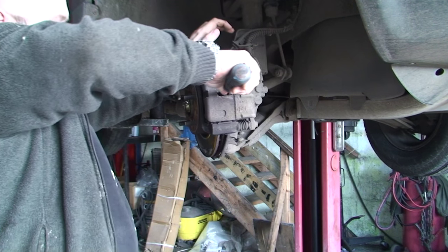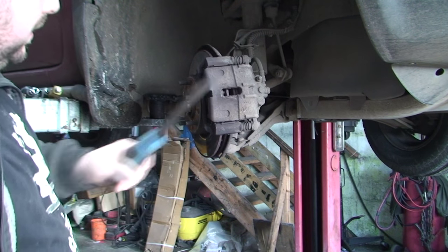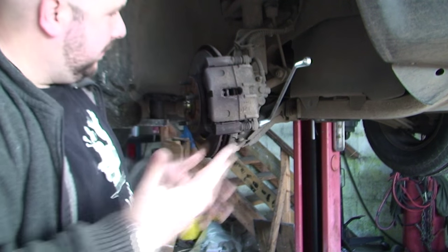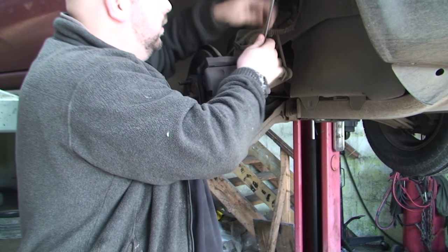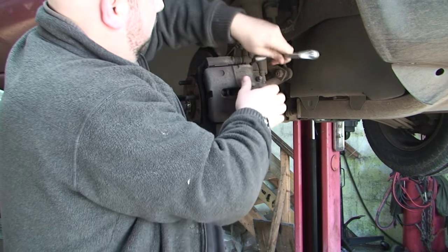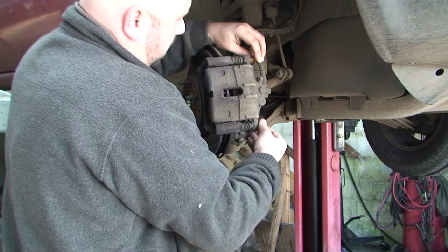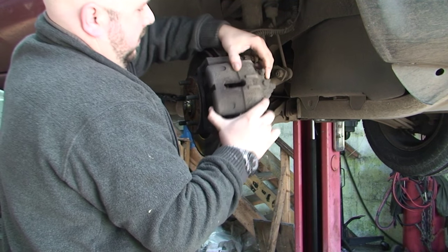That piston is now back. Now we've got to take the caliper off - 12mm, obviously different cars have different sizes, two bolts. Just crack them both, making sure you're loosening both before you take any one off. And this will come off, as we can see - the piston's back.